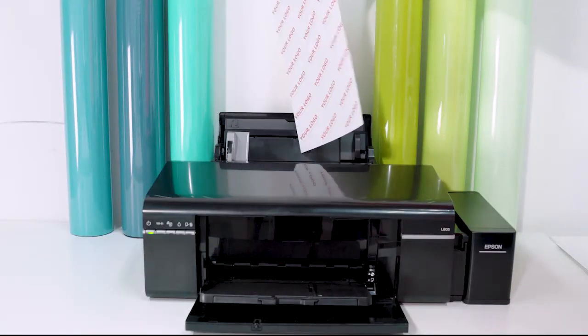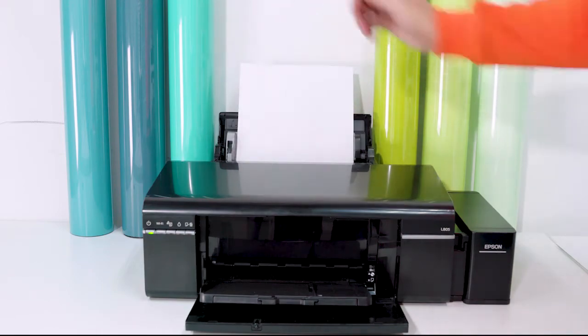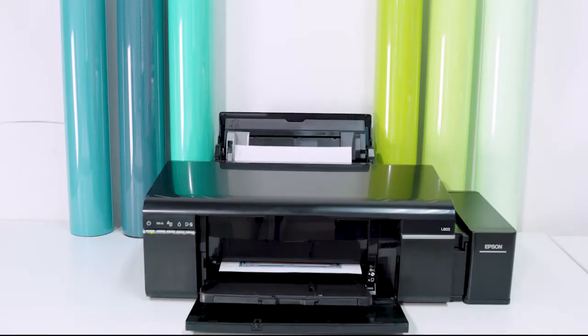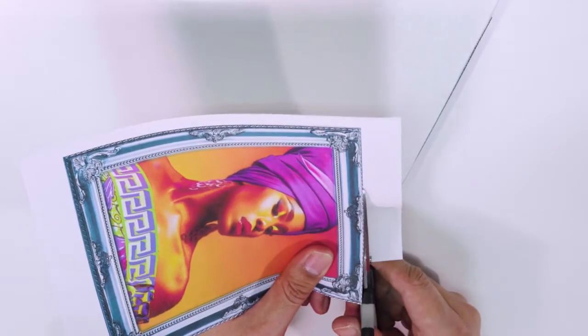Now I will show you our printing steps. It can be transferred with both a heat press machine and an iron. First, set up the image on your computer — it should be mirror-printed, with the print mode set to photo and quality set to high. Then print the image on the blank side of the paper. Once printing is finished, please check if the image is complete.